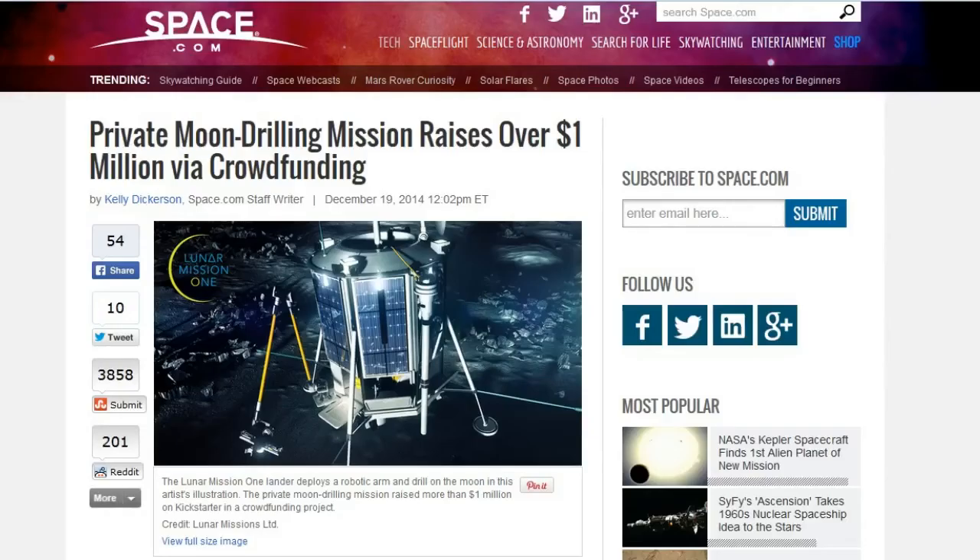This one is from 1950 Foreshadow, my friend Bob: Private Moon Drilling Mission raises over $1 million via crowdfunding — it was a Kickstarter campaign. They've closed the funding at $1 million. What they're going to do is launch a probe to the moon — with $1 million I imagine they're not paying for the whole mission, so they'll probably rent a ride aboard another craft. This probe is going to go down to the moon and drill a hole approximately 65 feet, or 20 meters, below the lunar surface. Once they have the core extracted, they're hoping to bring that core back.